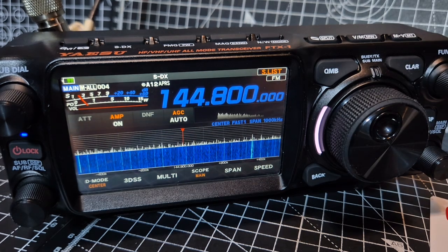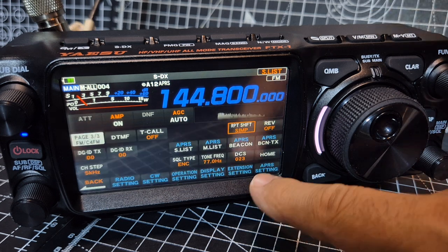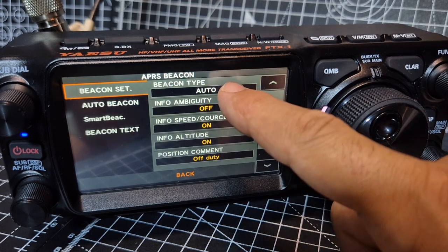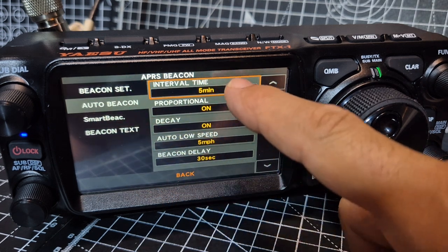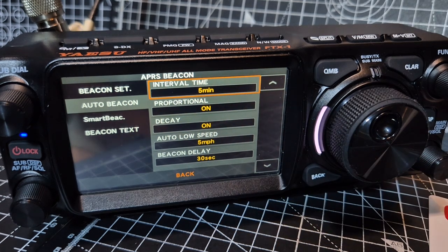Press and hold the function, go back to the settings, then click done where it says beaconing. It's already on auto, but we can tap it and change it to smart. Let's go down to auto beacon — interval time is five minutes at the moment. Everything else seems fine, but the intervals go all the way up to 60 minutes. I wouldn't hog it, so get some advice on that.